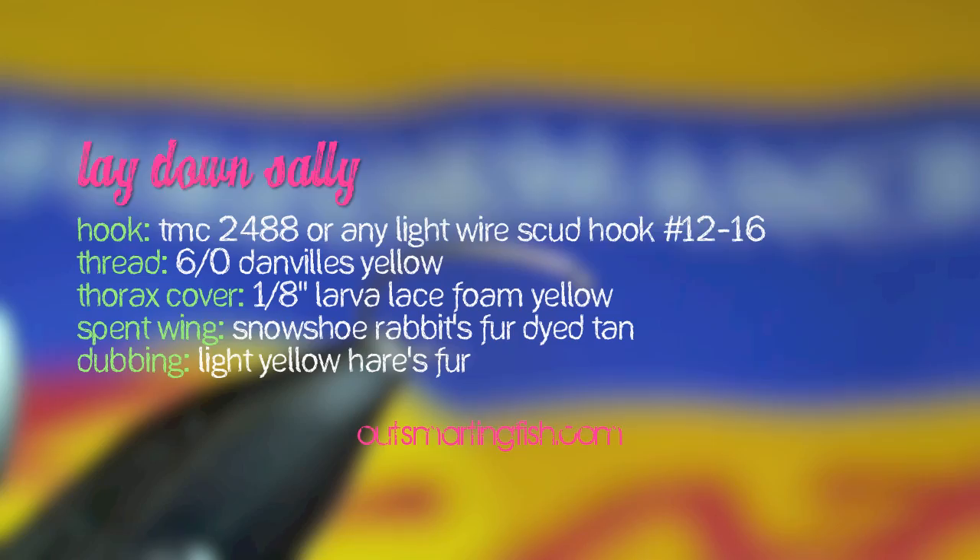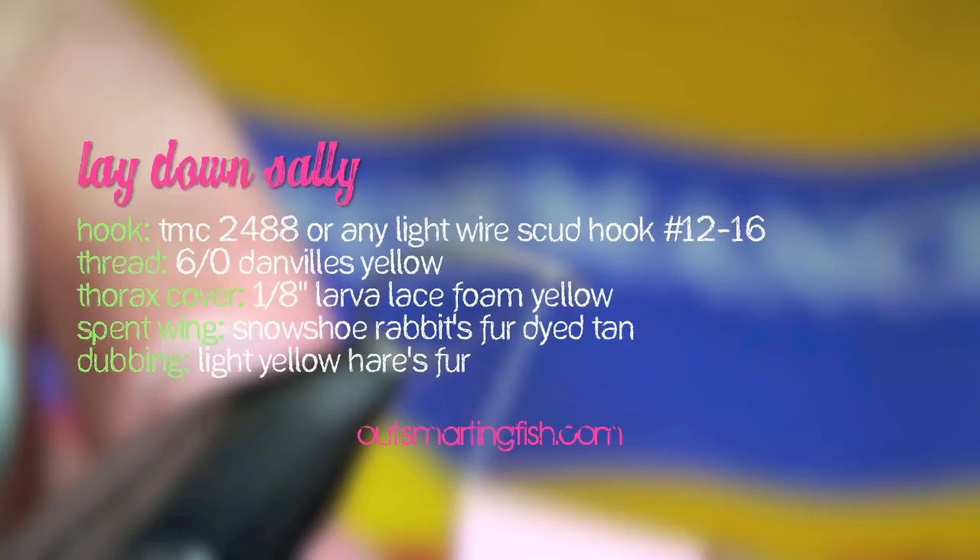Our next fly is called the Lay Down Sally. It's a yellow sally pattern that has done quite well for me up here in the west.